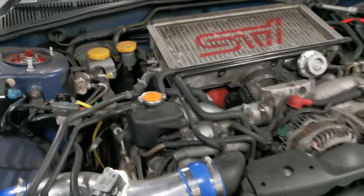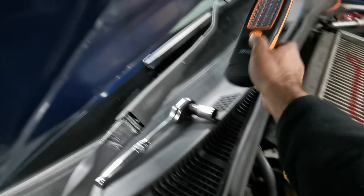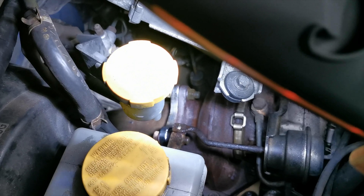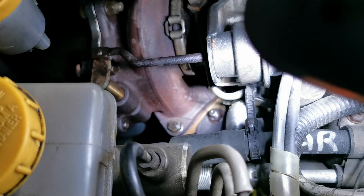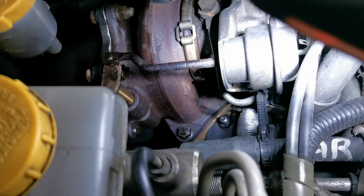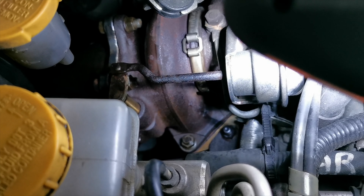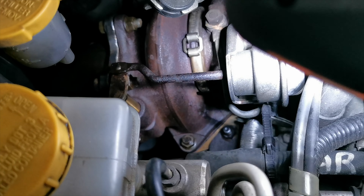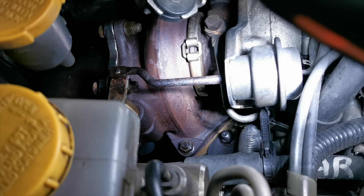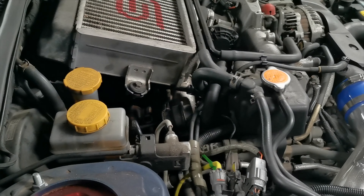I'm going to start by — I don't know if I'm going to remove the intercooler, might not need to. So it's going to be down pipe off. See those bolts there — those are the ones we need to get off for the up pipe. There are about five bolts in total; three are hiding behind the turbo. I might need to take the intercooler off if I can't get through them from the underside, but with the ratchet it'll be a breeze.